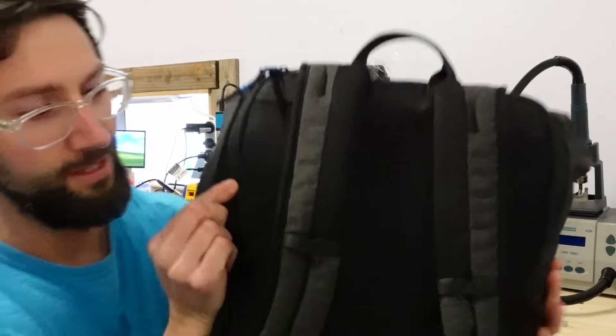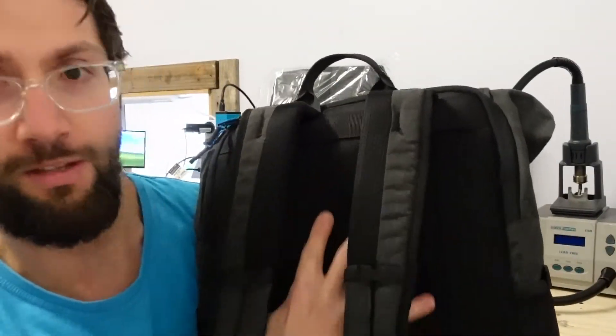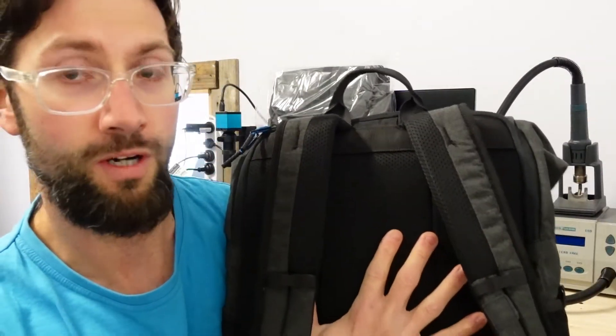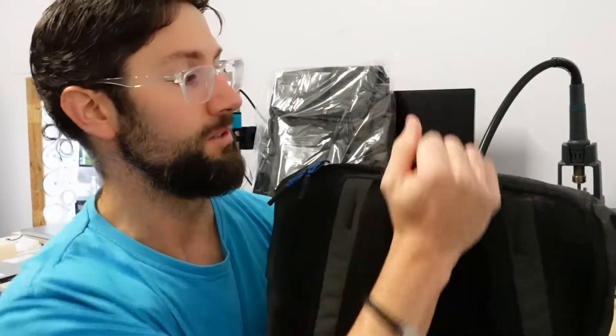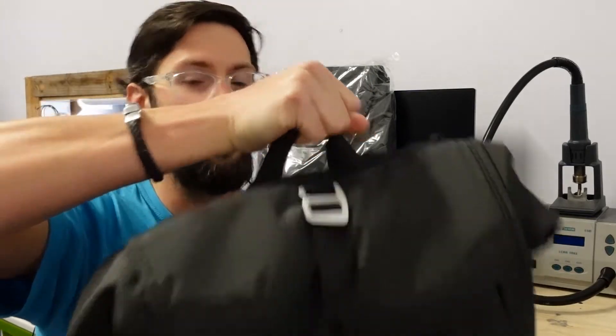Looking on the back of it we do have a relatively soft padding. I found that I don't actually really feel the laptop too much while I'm wearing it, so it's got a good amount of cushion and doesn't give me too many dramas. I do like the simple fact of a carry handle — getting in and out of the car, grab that and away I go.